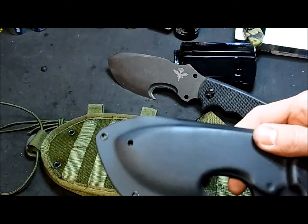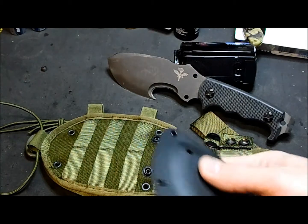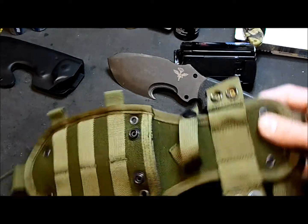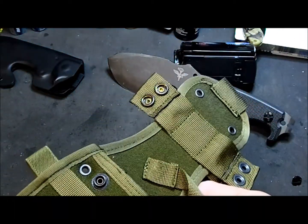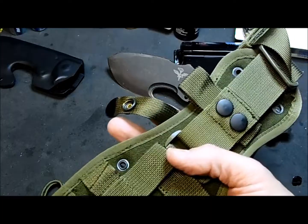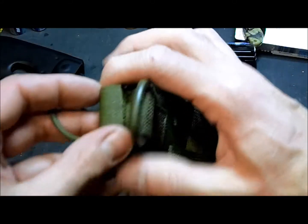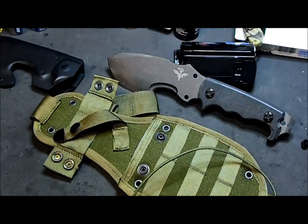It comes with two sheaths: one is in Kydex, which allows you to cut a belt even with the knife inside — which is both a pro and a con. You'd probably want to add some paracord or clips, maybe drill and add some clips. The other is a 1000D sheath that I prefer, with retention loops so the knife doesn't go anywhere. You can also store a fire starter kit or something else there. It comes with MOLLE attachments so you can put it on your vest either way, and also with a leg attachment for your belt.